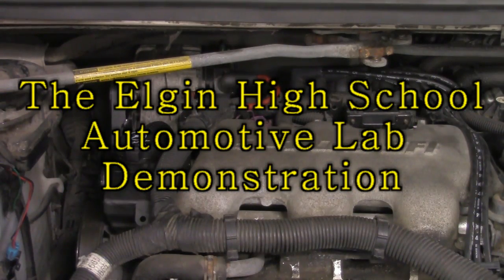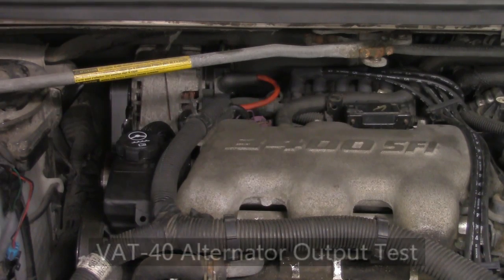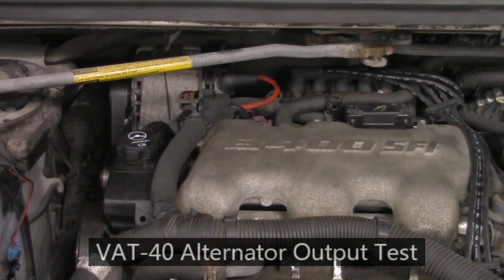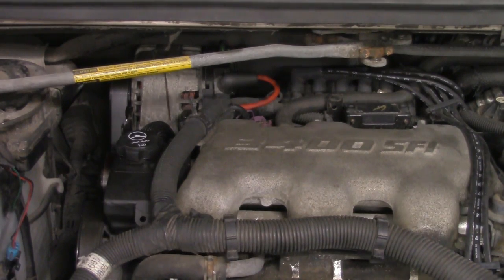How are you doing? This is Tiberi. We're going to take another video today. Today we're going to look at how to perform an alternator output test. On this particular test we're going to use a VAT40. The object of this test is to determine if the alternator is outputting enough current, measured in amps, in order to recharge the battery and to maintain all the vehicle accessories while the engine is running.